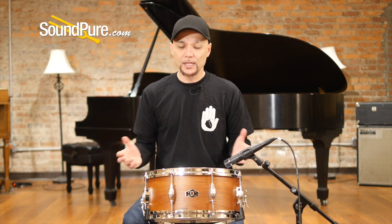It's a 2.3 millimeter flange tube hoop — just enough to keep this drum in focus, keep it in tune, but not rob you of sustain.